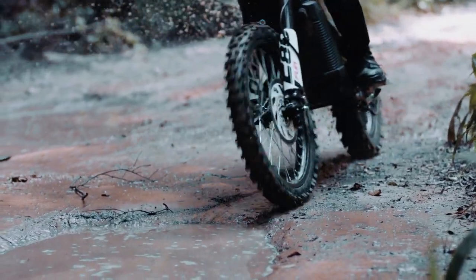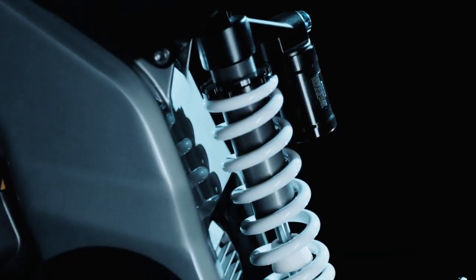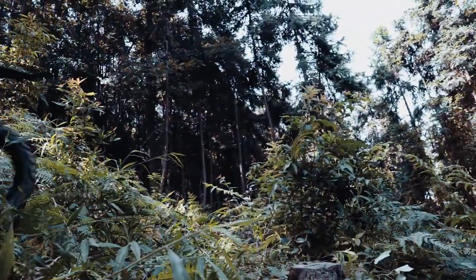These tires perform on gravel, mud, or grass, improving your control and safety. To further enhance your off-road adventures, the F80 off-road version is equipped with an advanced suspension system. This system absorbs shocks and vibrations, providing you with a comfortable ride on those bumpy terrains.